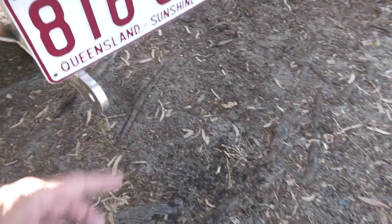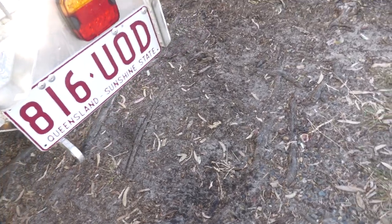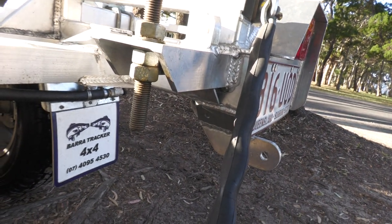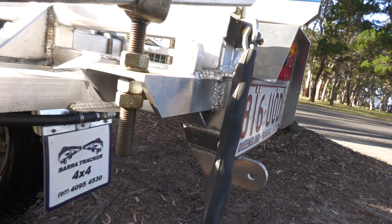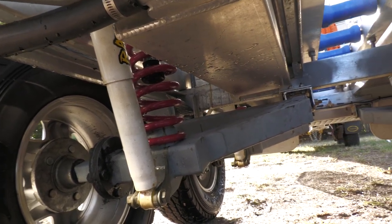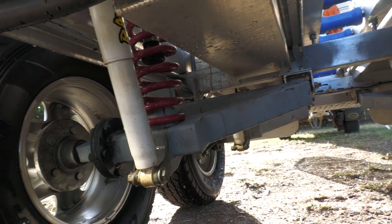Each side's got a nice big strong tie down to hold your boat securely. All the uprights are a threaded rod with a double locking nut underneath — makes it very easy for fine adjustment and never ever comes loose. A quick look underneath to show you how strong that independent suspension is — they make all that in-shop.